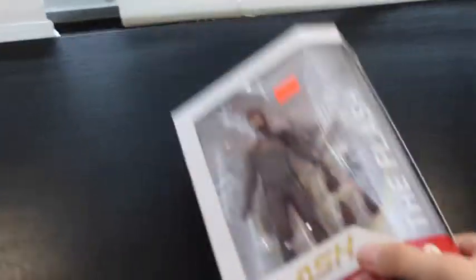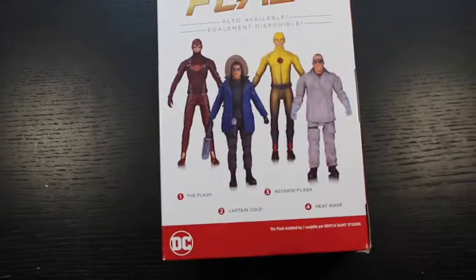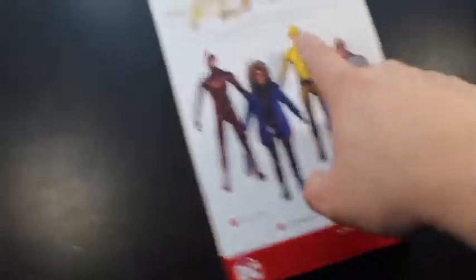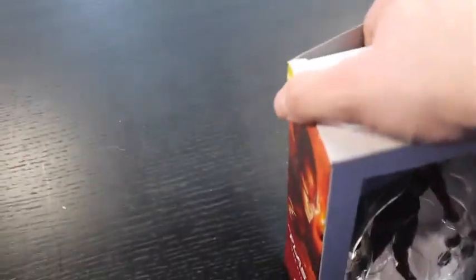What we have is The Flash from the CW show — I got this in a comic book shop, as you can see by the little price sticker. The tape on it — I haven't opened it yet. It shows The Flash from the show, and on the back it shows all your different characters: The Flash, Captain Cold, Reverse Flash, and Heatwave. I have The Flash; I don't have the other two. I'll show him in another video if you guys like these.